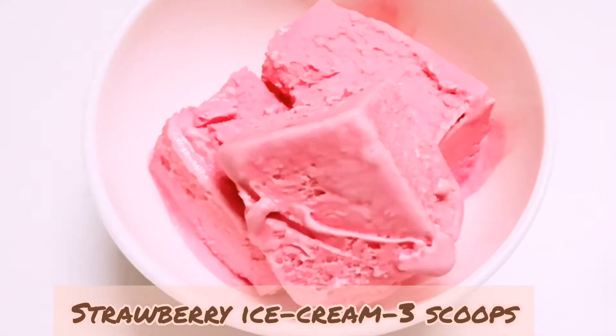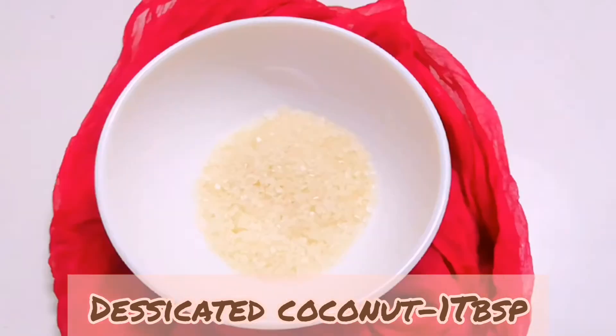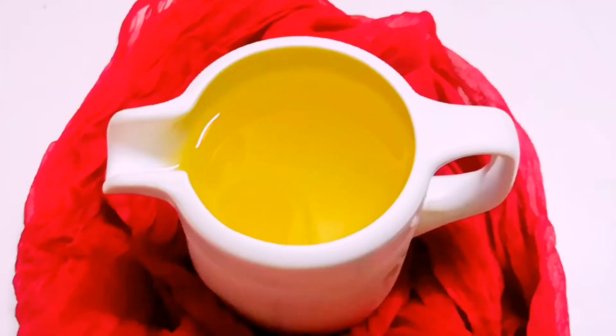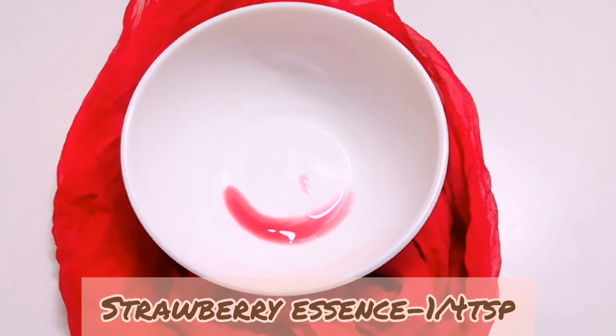3 scoops of strawberry ice cream, 1 tablespoon desiccated coconut, 3 tablespoon sugar syrup, 3 tablespoon coconut milk powder, 1 cup pineapple juice, 1/4 teaspoon strawberry essence.